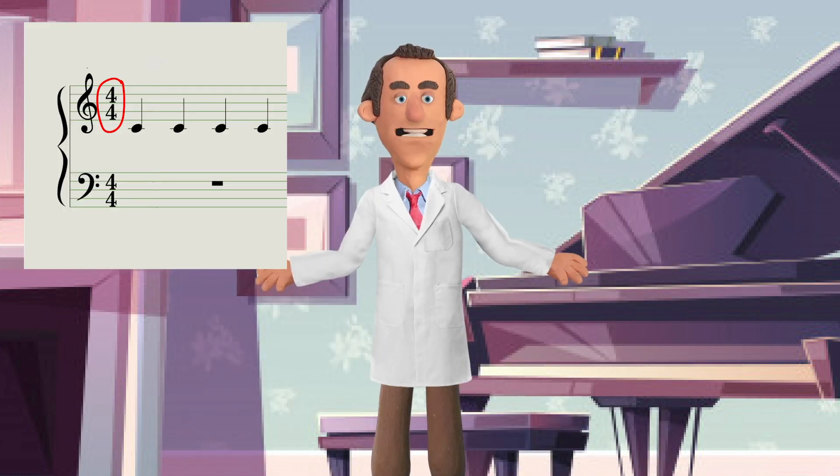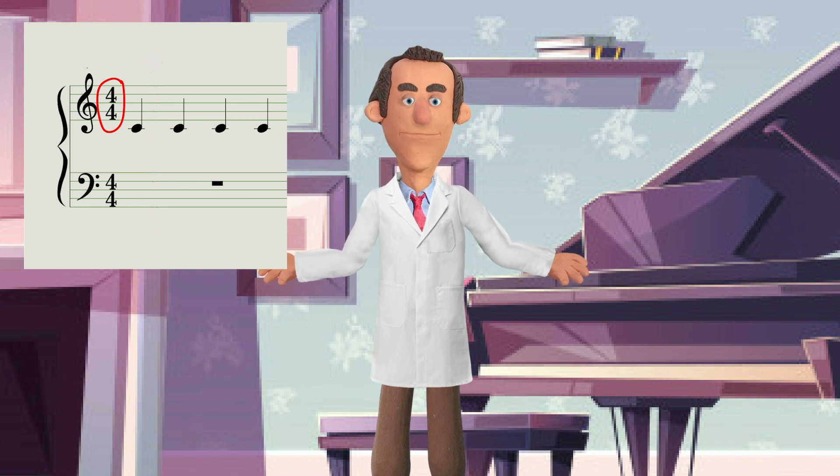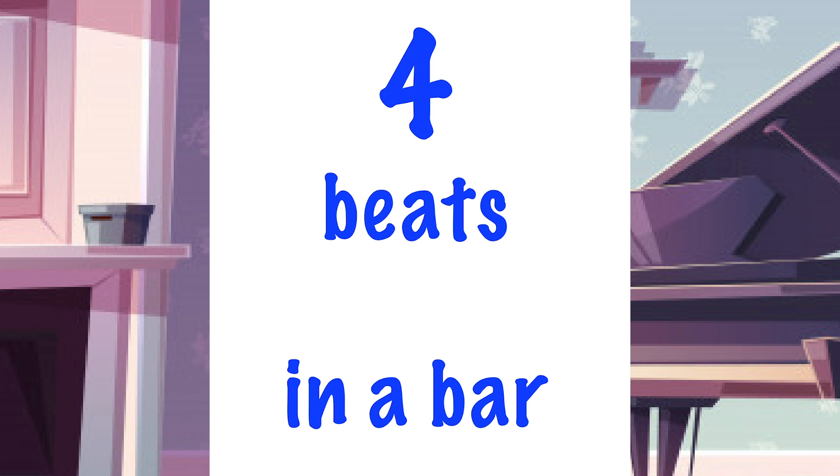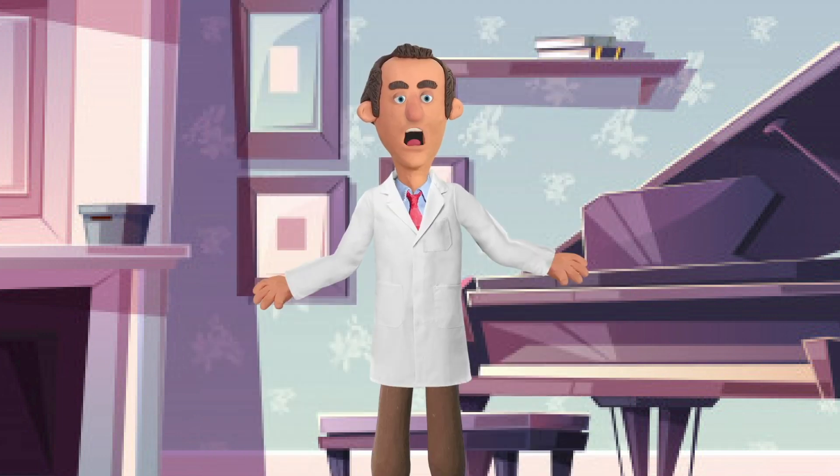The top number means that there are 4 beats in each bar. Can you say that? 4 beats in a bar. Brilliant. Well done.